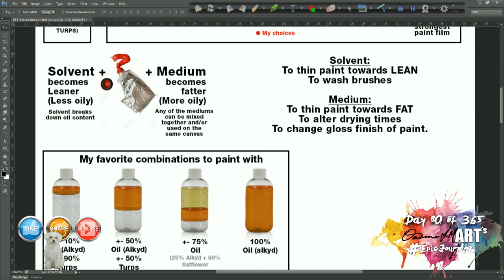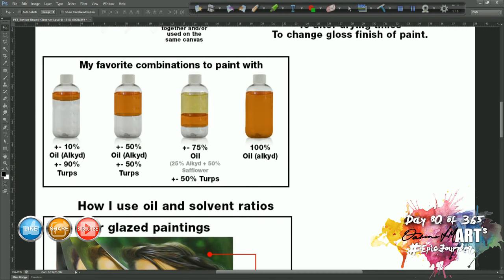So to summarize: solvent thins your paint towards the lean side and is also used to wash your brushes. Medium thins your paint towards the fat, more oily side, alters your drying times, and changes the glossiness of your finished product. Depending on which oil you choose, some give a satin finish, some a more glossy finish — something you'll need to experiment with. Personally I like alkyd oil because it gives a semi-satin finish; linseed oil can be very glossy, and stand oil gives an almost enamel-like finish.